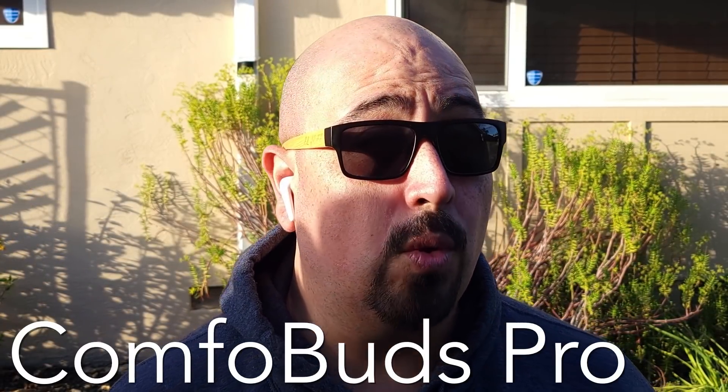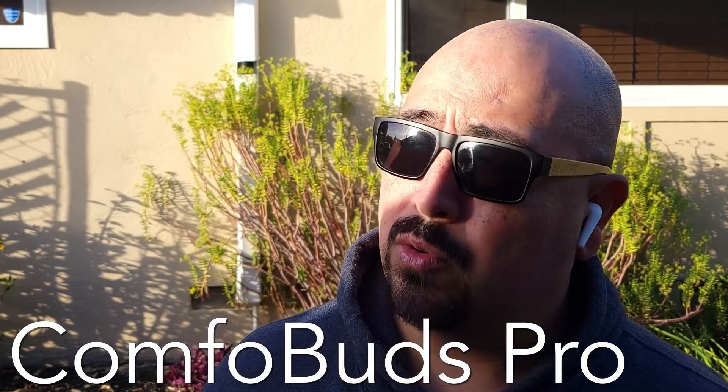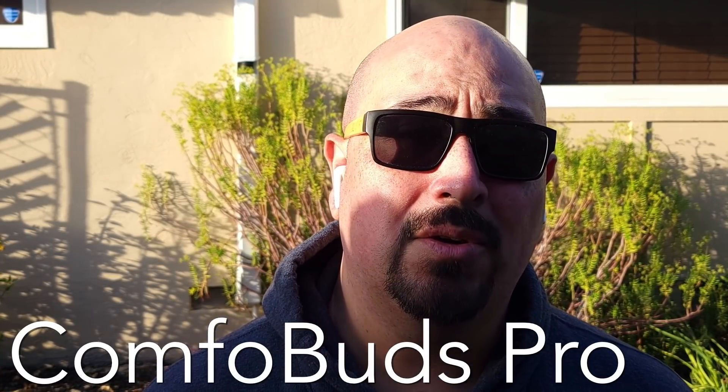Here we have the call quality test for the One More ComfoBuds Pro outdoors — testing, testing one, two, three. We're outdoors, it's pretty breezy, and there are cars going by, so it should make for a good test.